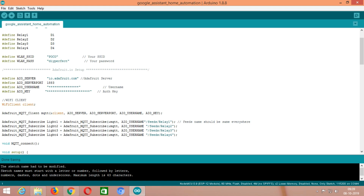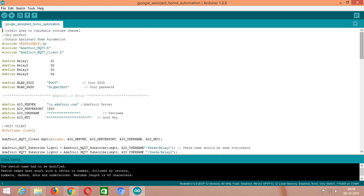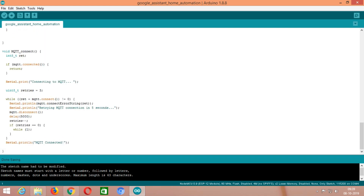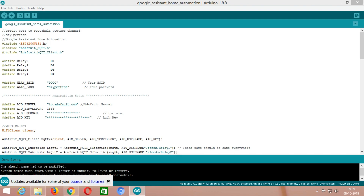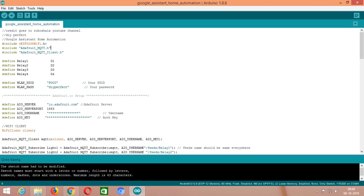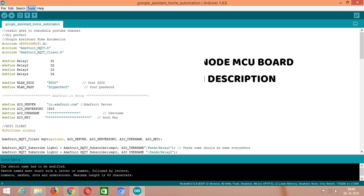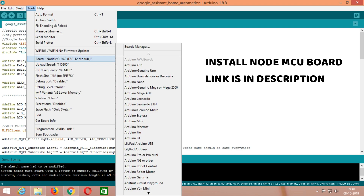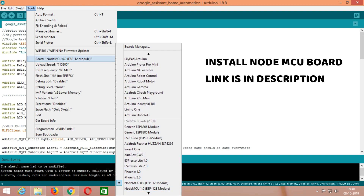This is the code for the project. You can find this code at the link in the description — just download it and open it with the Arduino IDE software. To upload the code, first you need to install the NodeMCU board. If you haven't installed the NodeMCU board, this code will not work. Check the link in the description where you will find how to install the NodeMCU board in Arduino IDE.